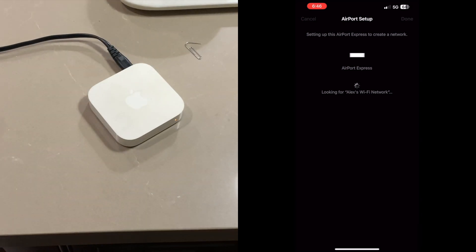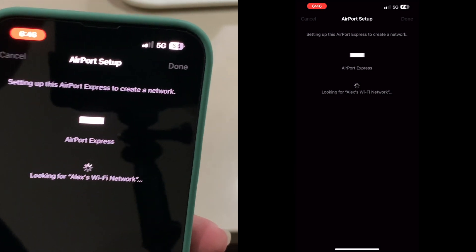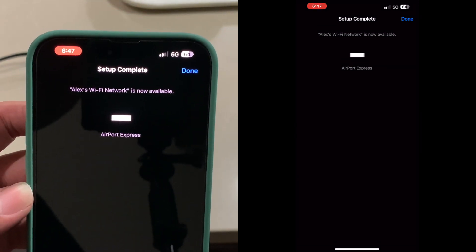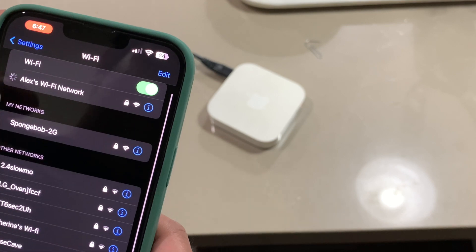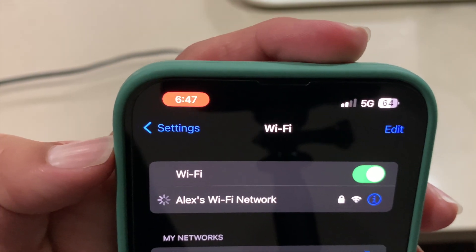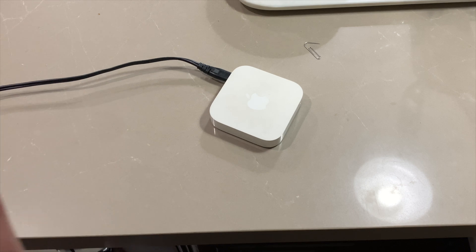If you made a guest network, it will automatically connect to that as well. I'll skip through once it's done setting up. The Wi-Fi network is made — 'Alex's Wi-Fi Network' is now available and there's my Apple Airport Express. I click 'Done,' and if I click on the network it will say 'Connecting,' but there's no internet.